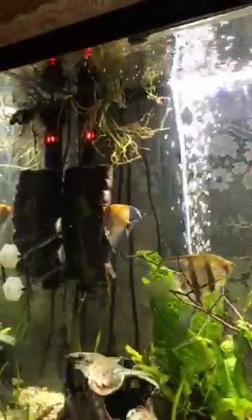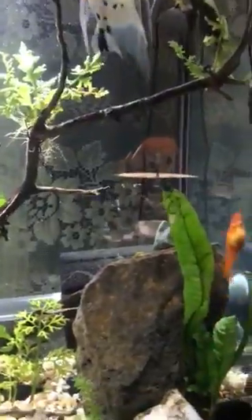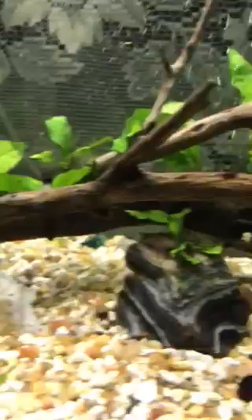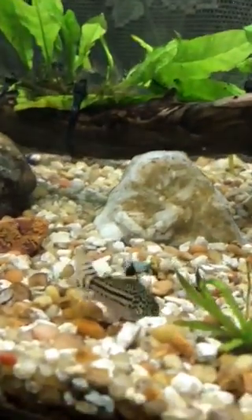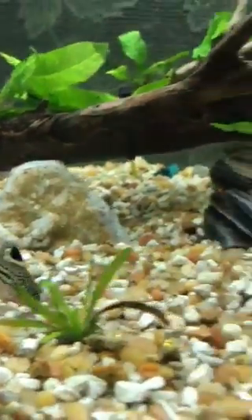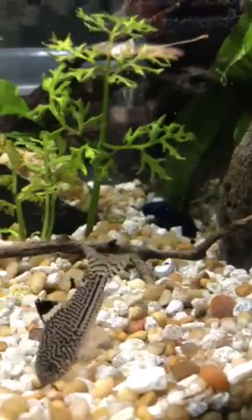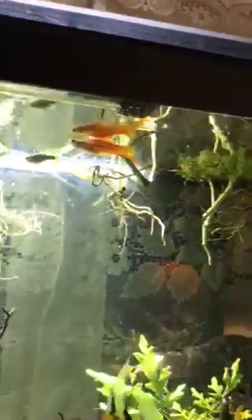Anyway, those are all the big changes in the tank this week. I've got a new light on order for the tank, and then I'll be able to take all these other funky lights out and just do one light. I'm really excited at how happy the tank seems, how happy and healthy the fish are. My little cory cats are doing really well — I have six altogether.